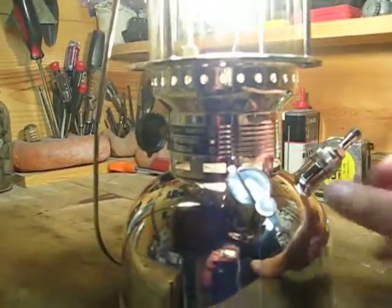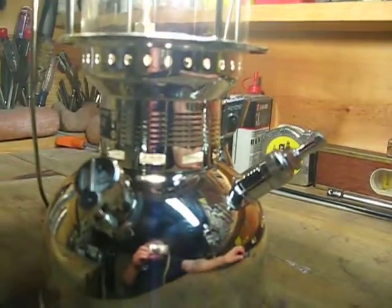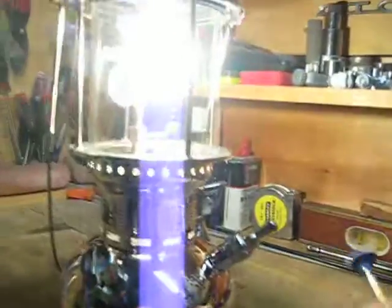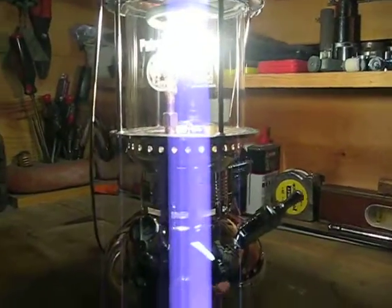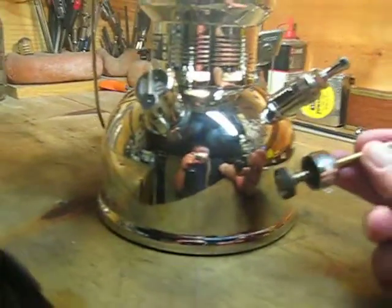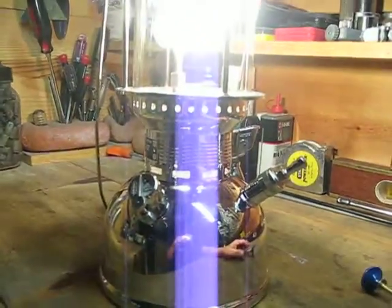The other piece of advice I have is: if you have this lantern, you want to get the bicycle pump adapter for it, because the pump that comes on this thing absolutely sucks. You can charge this thing up with three or four good pumps from a bicycle pump, whereas it takes five, six, seven, eight, or ten minutes of jarring pumping with the hand pump to get it charged up.